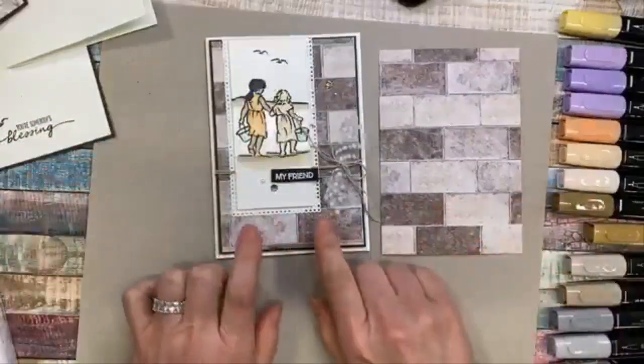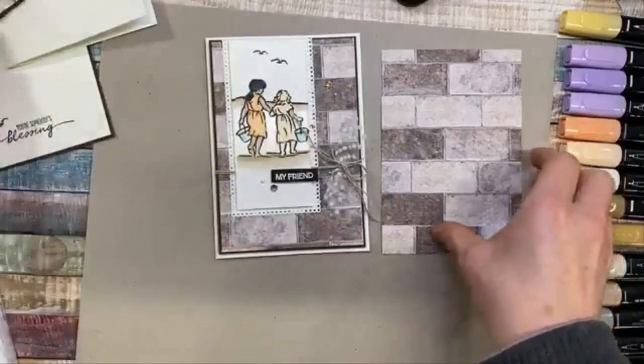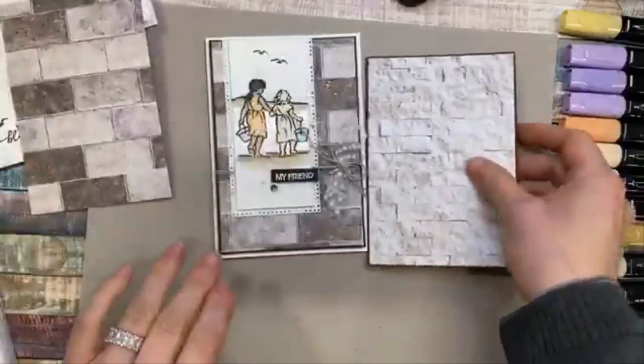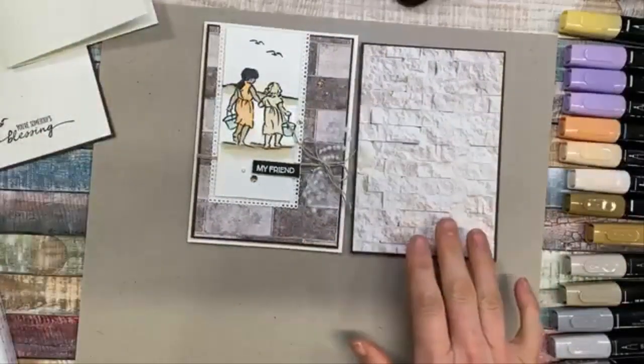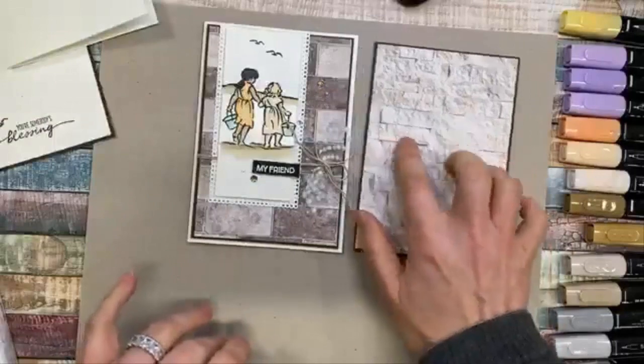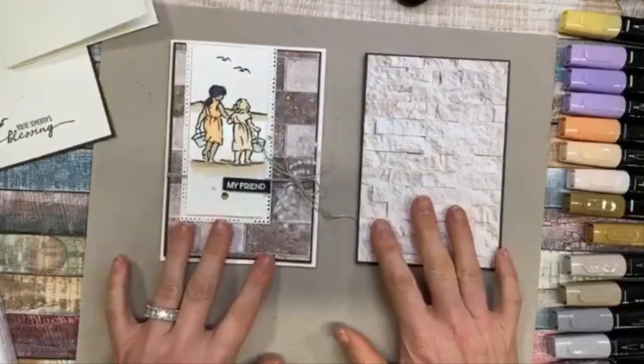However, I'm wondering if it's too busy — too much contrast for behind that image. So I thought I'd try another version using just these bricks that are white or whitish, kind of white and gray with a little bit of peachy colors in there. Let's see what that's going to look like.